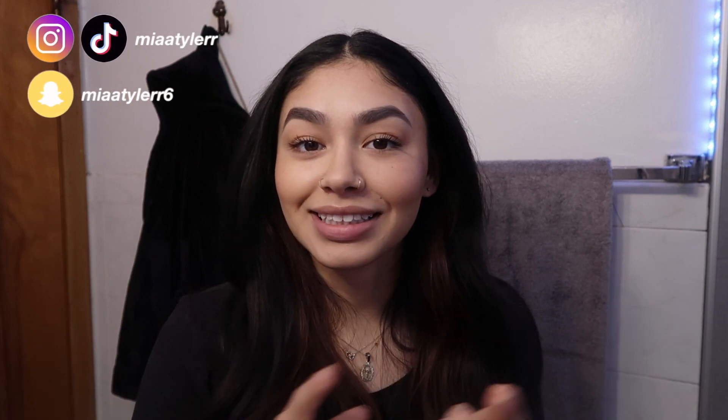Hello friends, today we're going to be stretching our ears yet again. I am bumping from a 14 gauge that I currently have to a 12 gauge. This is my second video on my ear stretching journey. If you want to see my first one, I'll link it in the description. If you guys want to be friends outside of YouTube, you can find me up here and also in the description box.